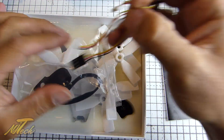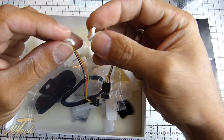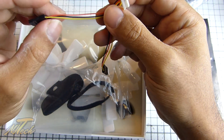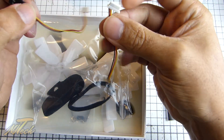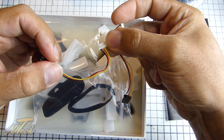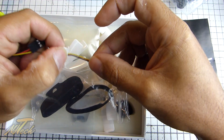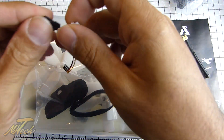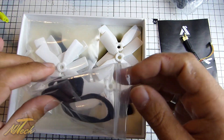There are a couple of micro JST connectors which go into the flight controller. One of these is wired to the correct pin for SBUS, and then this one is CPPM — sorry, my helicopter days coming through again.